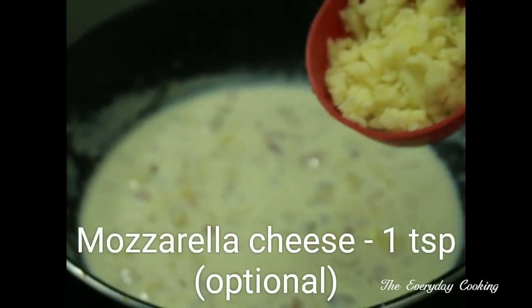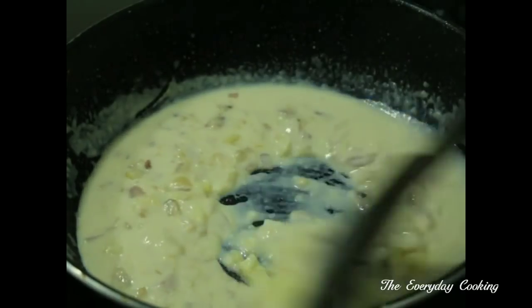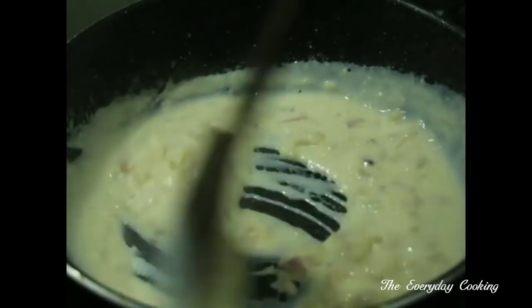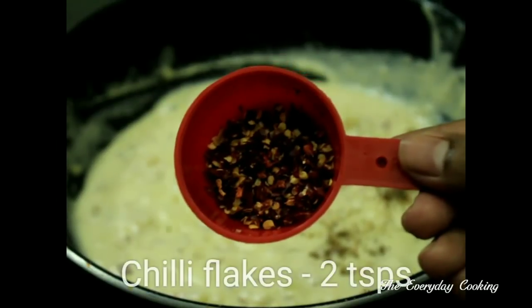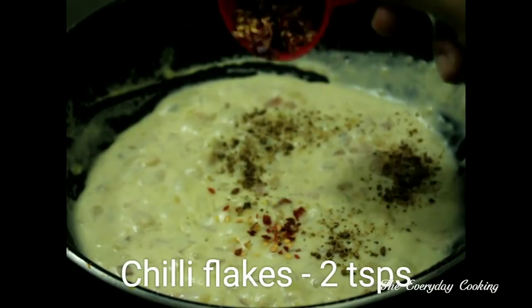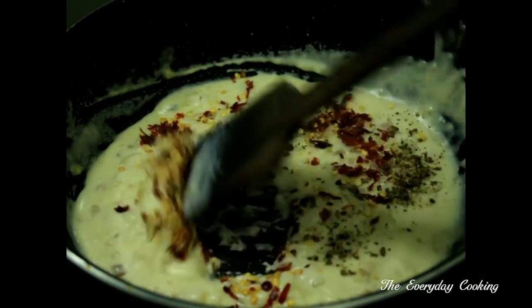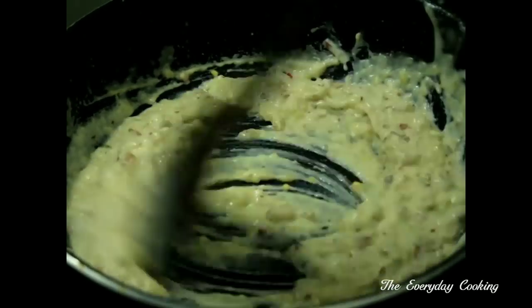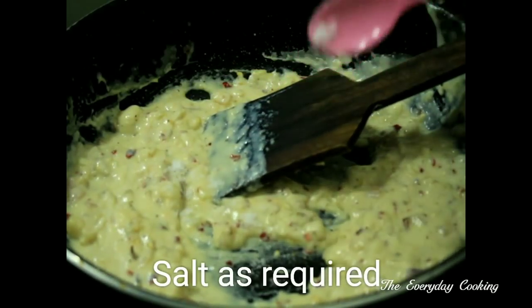To this we are going to add 1 tsp of mozzarella cheese, but this is optional. If you want the dish to be cheesy, you can add this. Add 1 tsp of oregano and 2 tsp of chili flakes. If you want the dish to be spicy, you can add more chili flakes. Add the required amount of salt.